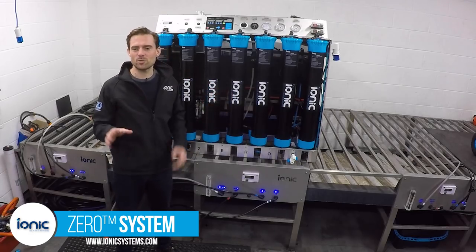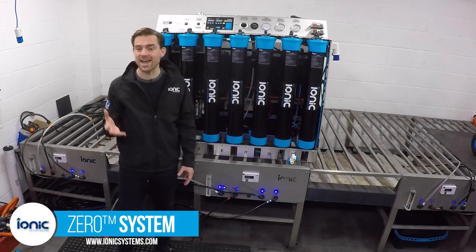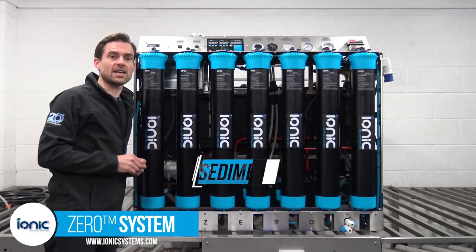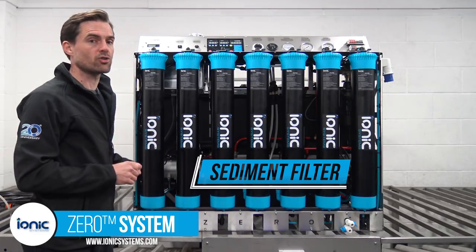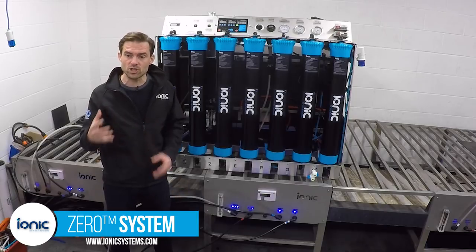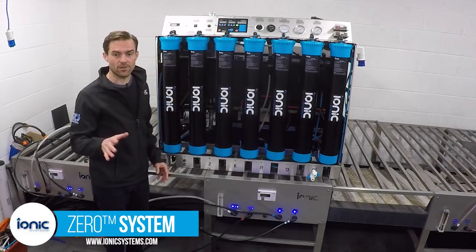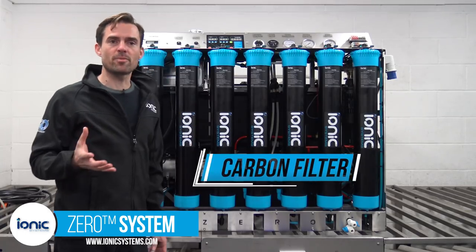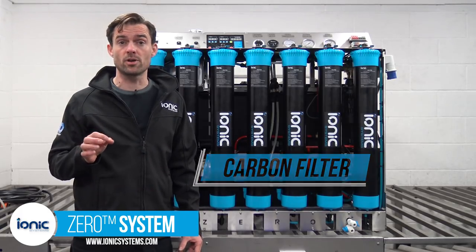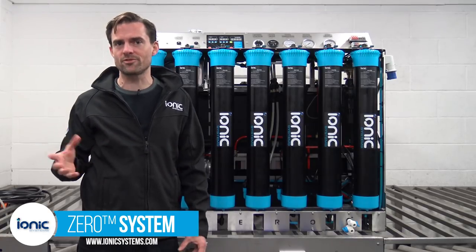The Xero has a super simple automated fill procedure. The first filter is a 1 micron sediment filter that traps particulates larger than 1 micron. These perform significantly better than 5 micron filters and protect the RO from premature fouling, and should be changed roughly every six months. The second is a carbon filter. IONIC carbon filters use the highest grade dustless coconut husk carbon with a significantly higher capacity to remove chlorine than off-the-shelf drinking water carbon filters used by others.